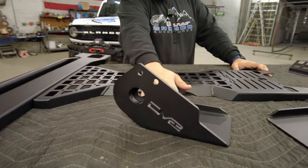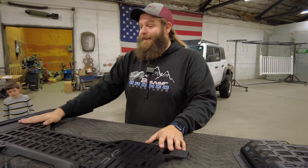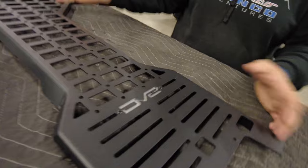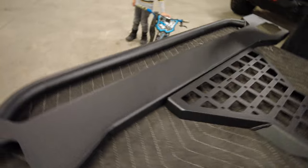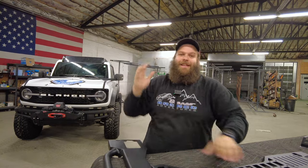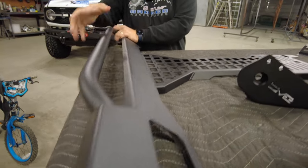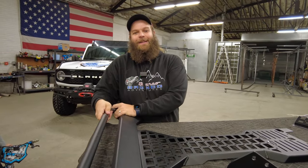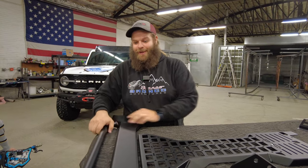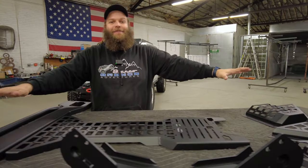Some broncos like ours don't have the factory skid plates, so we got the ones with enough clearance to go right up against the frame. I'm going to show you how to install those. The passenger side might be a little tricky - you might have to play with the gas tank. Then we've got the new MOLLE panel - it goes right up above your head in the bronco. You can hang stuff on it, and there's a crossbar for passengers in the back with a grab handle.